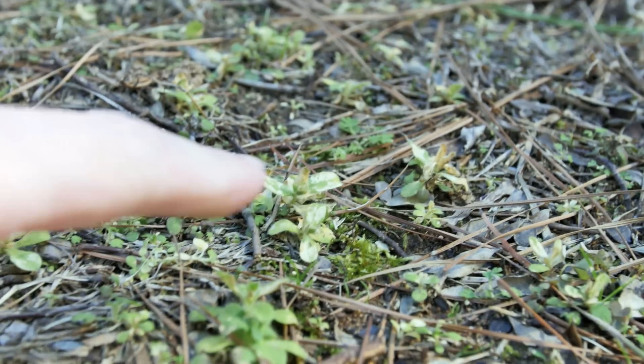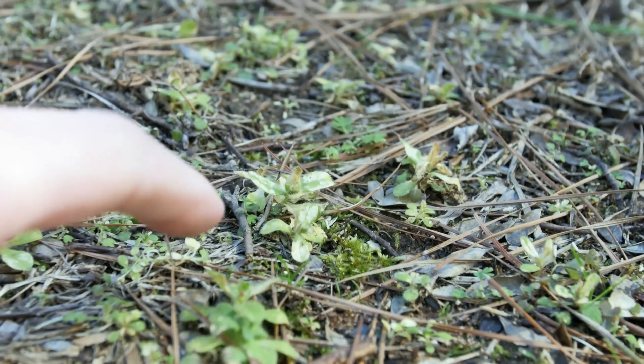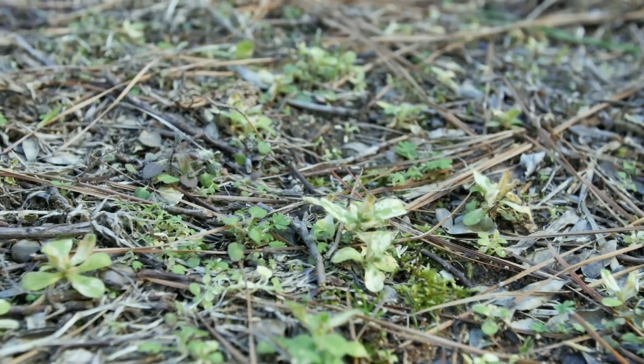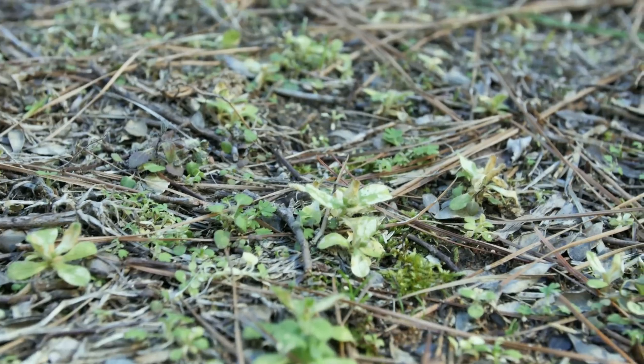Before we talk about soil, I want to show you a few things. Some of the weeds are starting to yellow. It's been about 10 days since my pre and post emergence application, so that's telling me that they're doing their job.